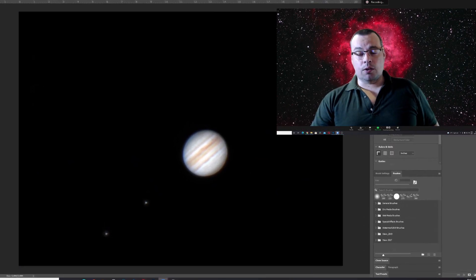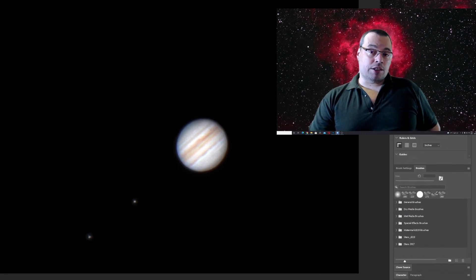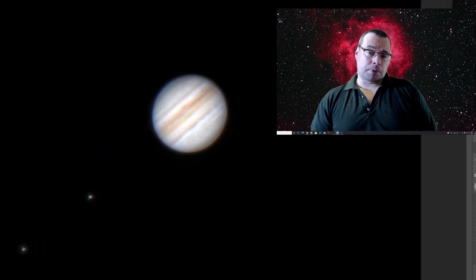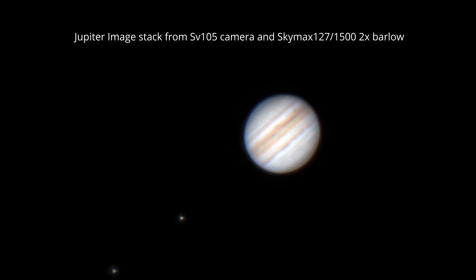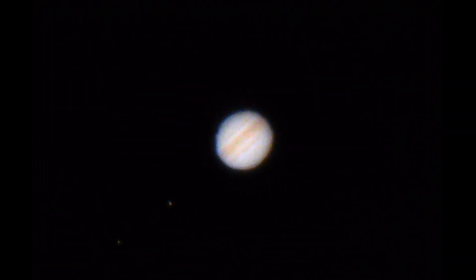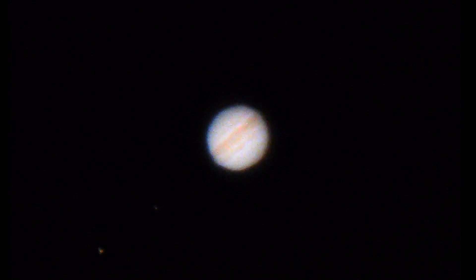Here is the final edit of Jupiter that I stacked and sharpened in RegiStax with some additional adjustments in Photoshop — the results really did impress me. This was my review for the SV Bony SV105 planetary camera, a super affordable camera. I hope you enjoyed this video and found it useful. Don't forget to subscribe and click the bell notification so you won't miss any future videos — see you soon in the next one!